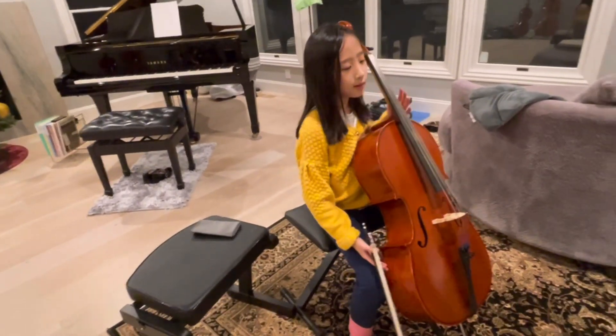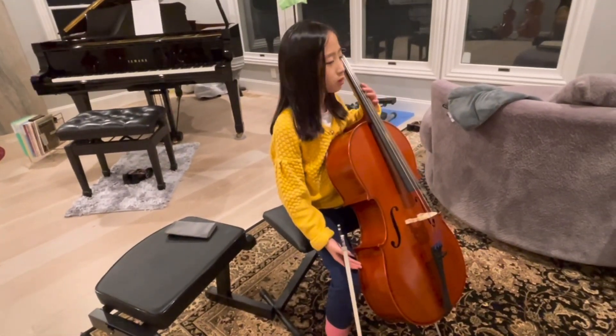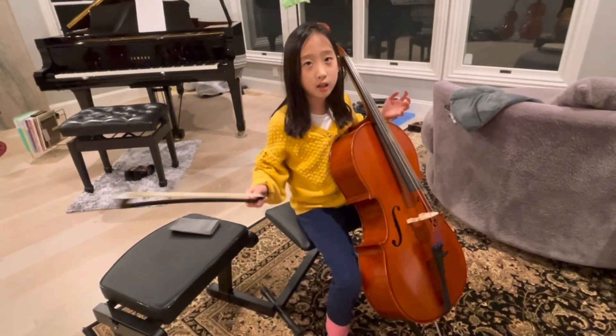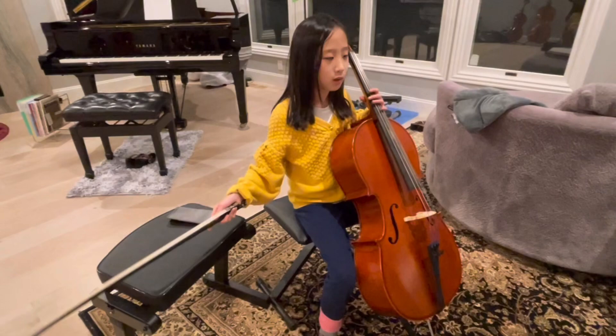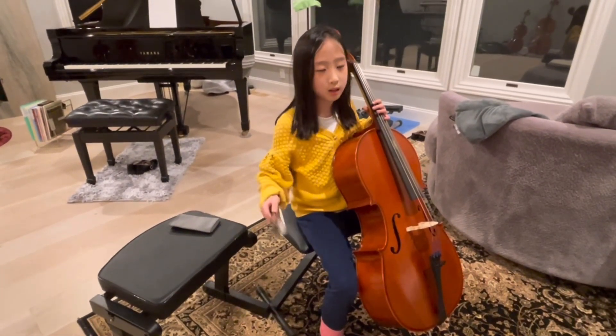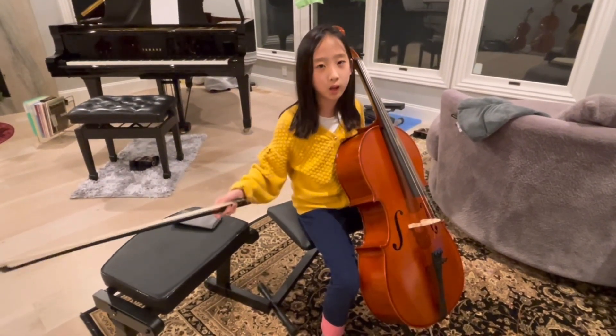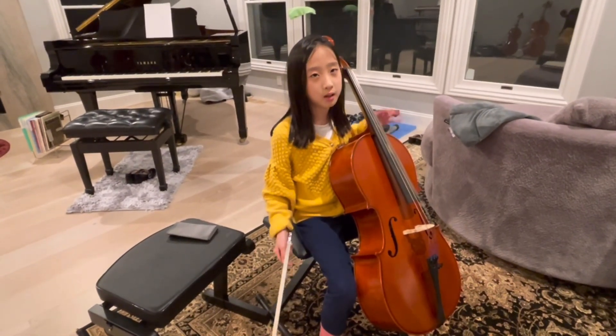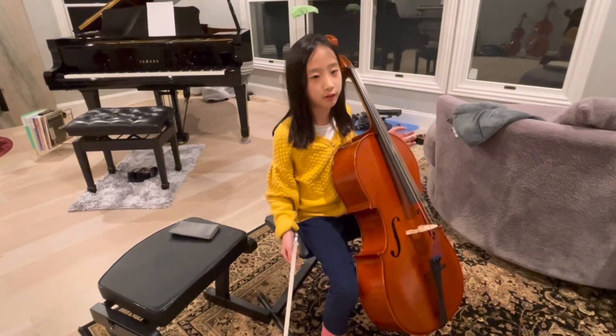I feel like this cello — the strings, the sound quality — isn't as good as the quarter-sized. I feel more comfortable on the quarter size, so I feel playing on this cello might sound softer.